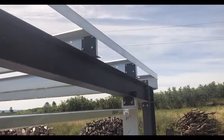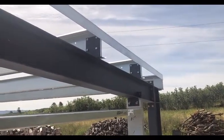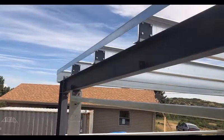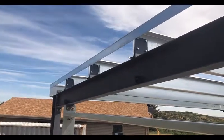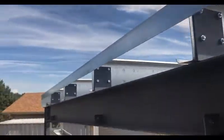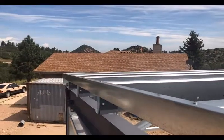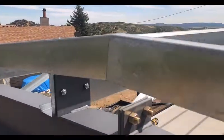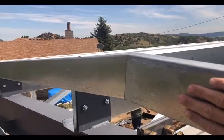We're often asked how to attach the end wall sheeting at the top of the wall. What we provide is 4x2 angle. It's attached short leg to the top of the purlin at the steel line, with the 4 inch leg coming down. The 4 inch leg is a little bit stronger. Of course the panel is going to be hanging from this, so we want as much strength here as possible.